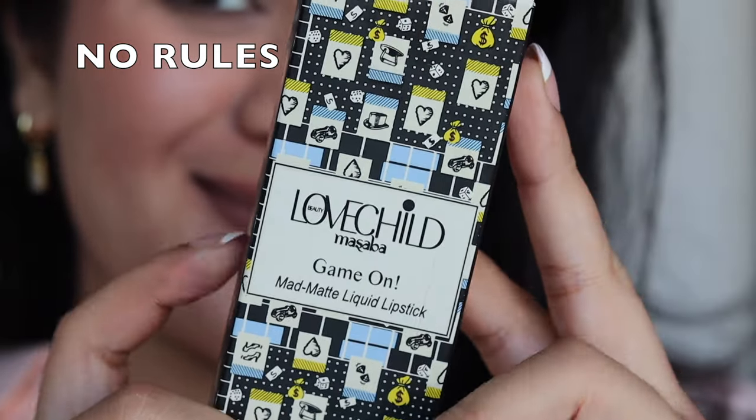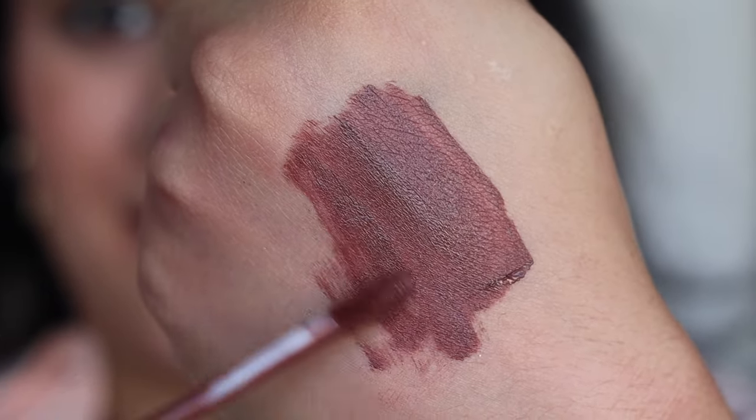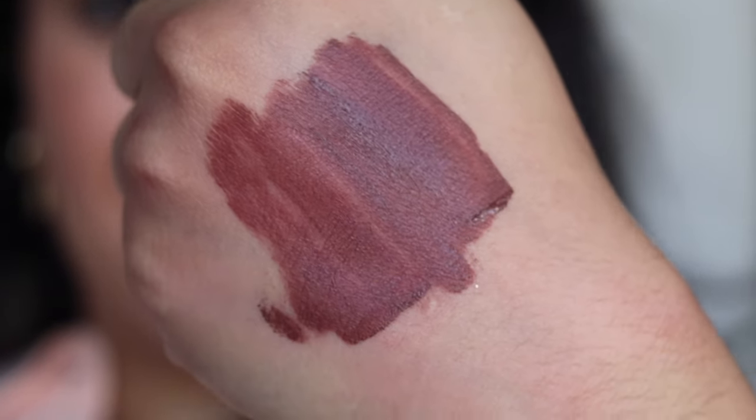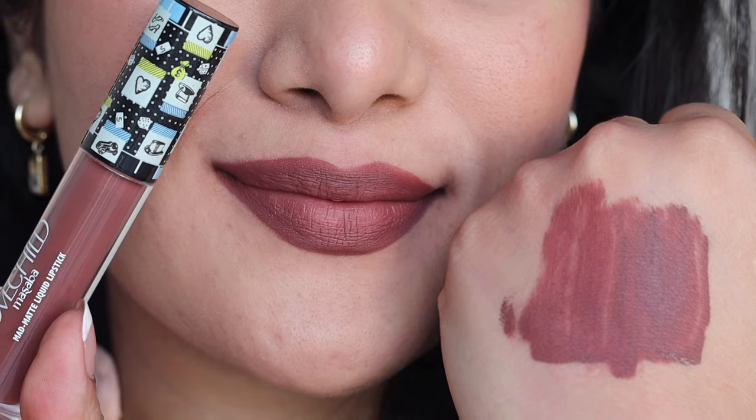The next shade is called No Roots — another one of my favorite lipstick colors. This one is a very versatile lipstick shade. I don't think I have a shade like this in my stash, and I have more than 200 to 300 lipsticks. The shade is super unique and versatile, just like Masaba. It's like a nude — it has hints of red, hints of brown — a perfect weightage to all the colors and looks so stunning. It's going to look amazing on a black or brown tuxedo for office, or even with Indian wear. Just a perfect lip color for everyday use.